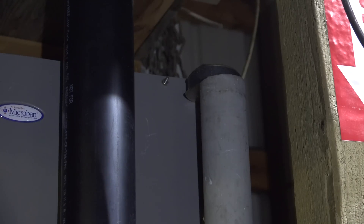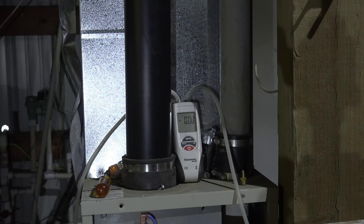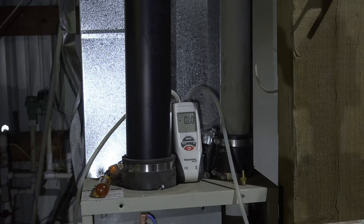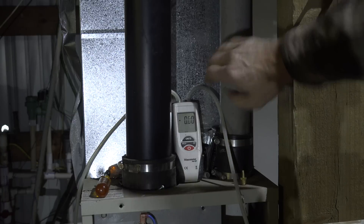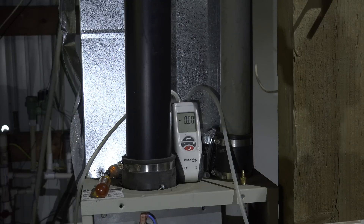The point is: even though taking that cover off caused it to light, that does not mean the problem is definitely in the combustion air inlet. It could also be a blockage in the vent gases. If the vent has enough of a blockage, the vacuum is reduced, and even though there may be high vacuum in the combustion air, that vent blockage could shut it off. So the fact that it lights when you remove the cover does not confirm for sure that combustion air is the problem.